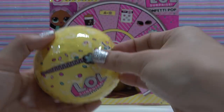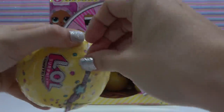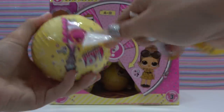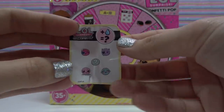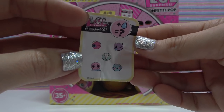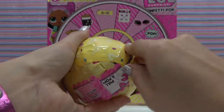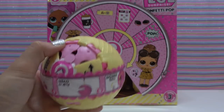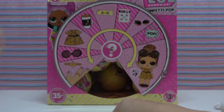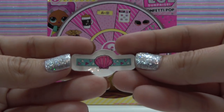Second zipper. Our second surprise is our collectible stickers. Will our doll color change, spit, tinkle, cry, or have a mystery feature? Third zipper. I had to peel every layer on this ball. Here's our third surprise — it's a ring tattoo. This one looks like it belongs to a mermaid.